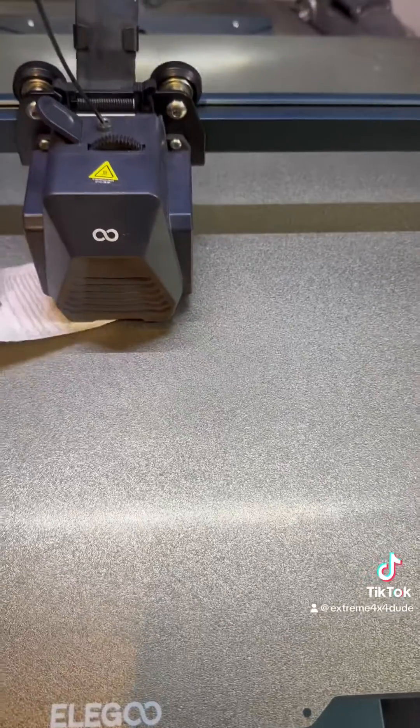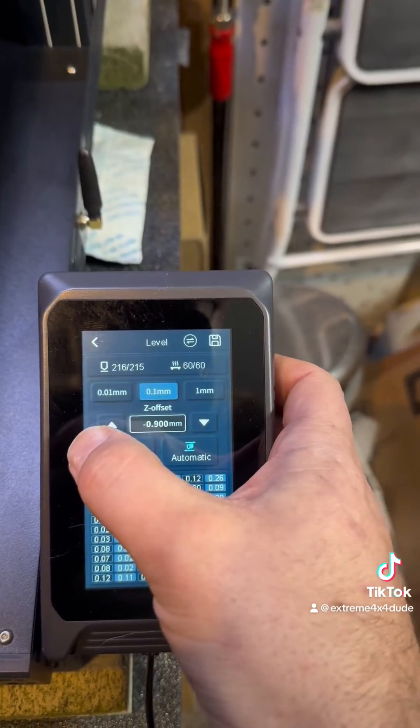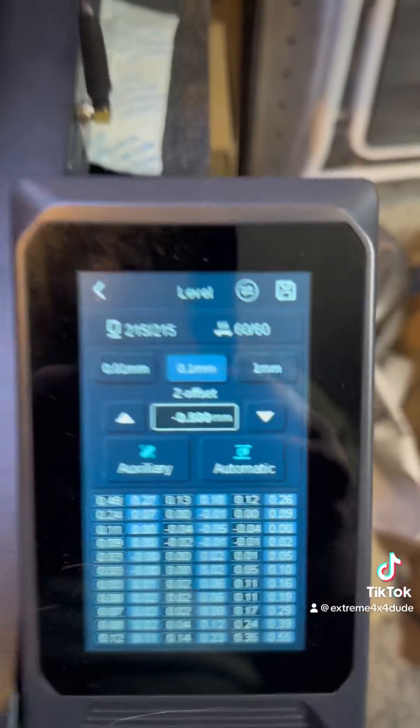You want to go into your Z offset. Don't necessarily go off my settings — I have silicone bushings and I've been adjusting my settings based on those silicone bushings. So find the best setting for you.